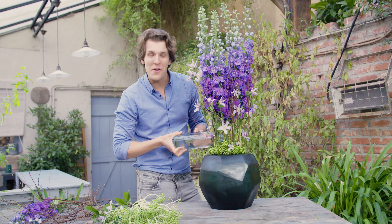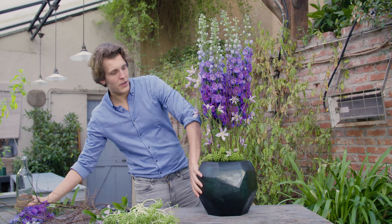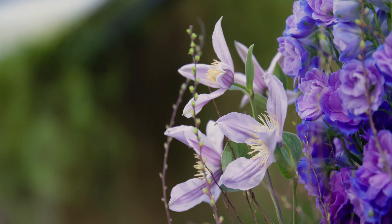Our arrangement is finished. Because it's made in floral foam, it's very important that the floral foam is moist. Please fill up your vase every now and then with water. An arrangement like this would be perfect for a hotel lobby, for example.